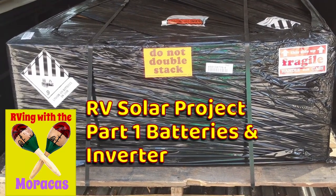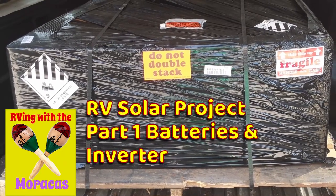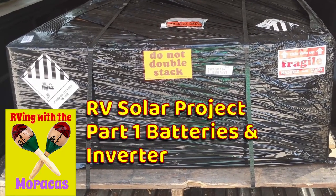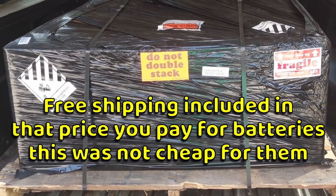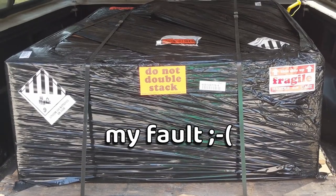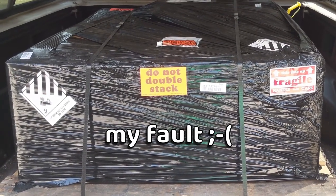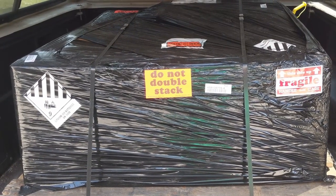I just went to FedEx to pick up my new batteries and inverter and a few other things. Ordered from Battleborn two and a half weeks ago. It was supposed to be delivered yesterday, but there was some kind of screw up — they didn't have the right phone number to call. So I called them today and just decided to go pick it up.